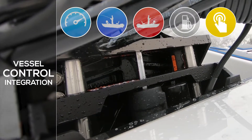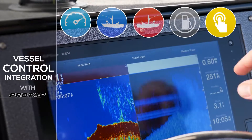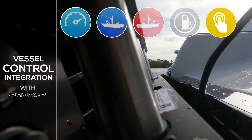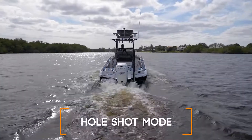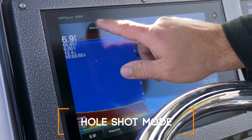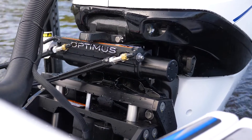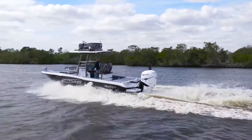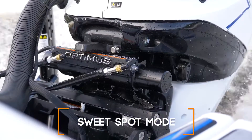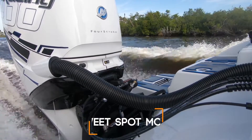Combine a Seastar jack plate with Seastar's vessel control system with ProTap, and with a touch of a button on a multifunction display, you can instantly control your jack plate, engine trim, and power poles. Ready to do a hole shot? Just push the hole shot button and the back of your boat will adjust to your preset trim and jack plate hole shot position. Once you start getting on plane, push the sweet spot button and both your engine and jack plate will adjust to your preset cruising positions.